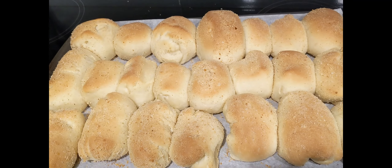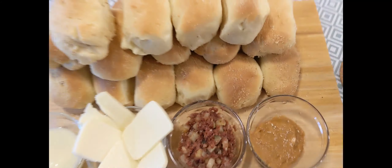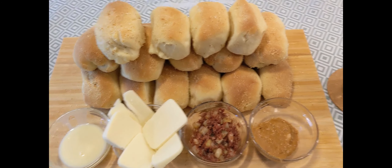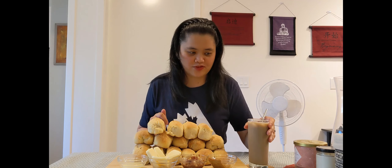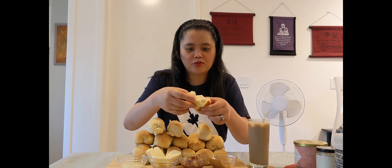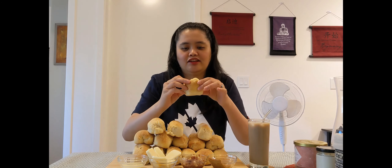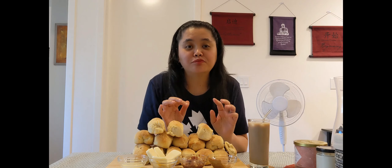Taste test na tayo! Ito na yung finished product nating pandesal. Yummers! Meron tayong palaman dito — may dulce de leche, may corned beef, may cheese, and condensed milk. Ang gusto ko nang ipalaman is yung cheese. Masarap ito kasi mainit-init pa. Ang crunchy! Lasang Pilipinas talaga siya. If gusto niyo ng medyo toasted, mag-add na kayo ng 2-3 minutes — from 15, gawin niyo 18 or 17.